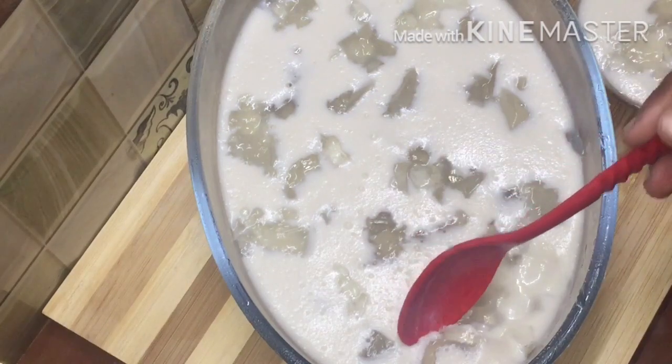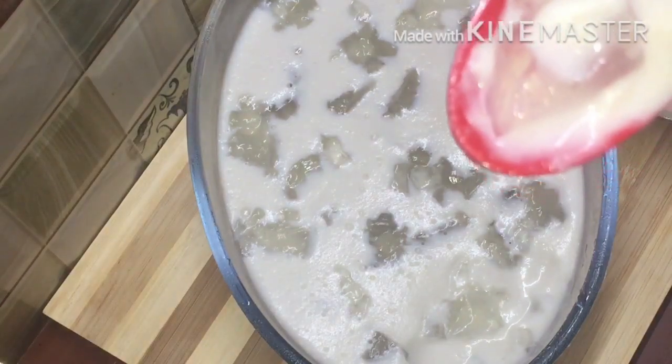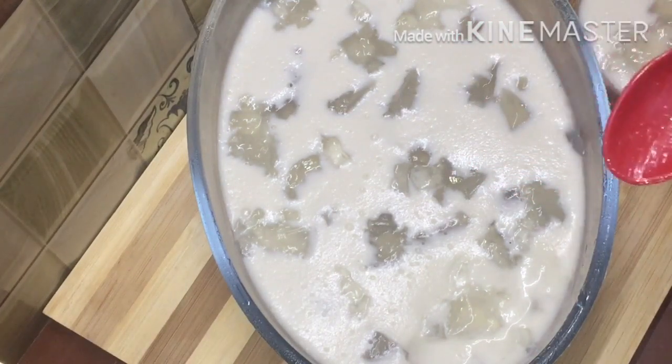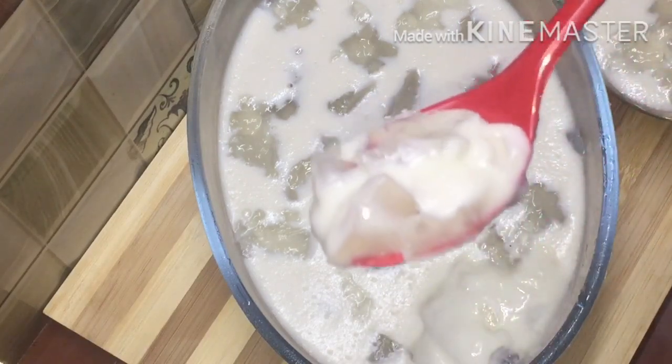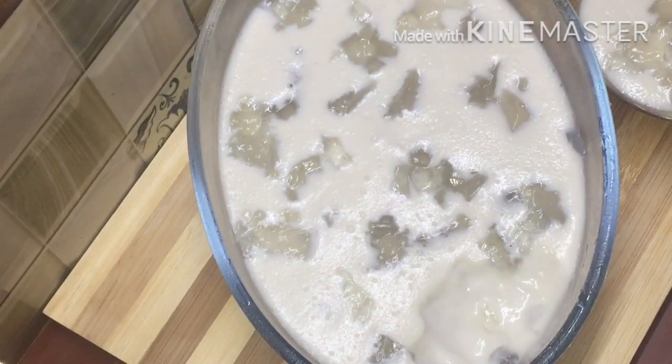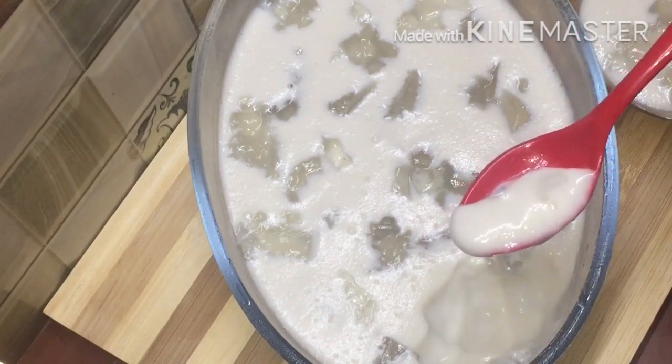This is a creamy texture of the pudding. This is my favorite pudding.